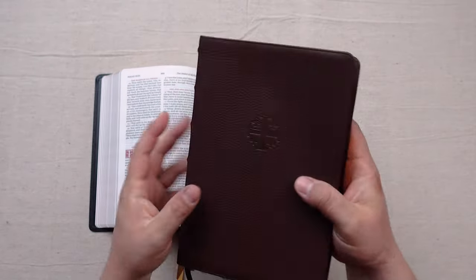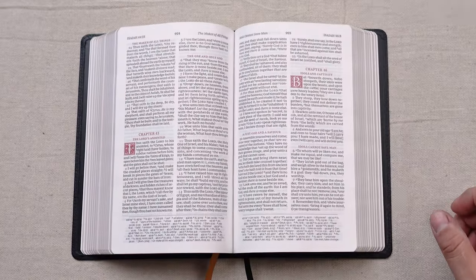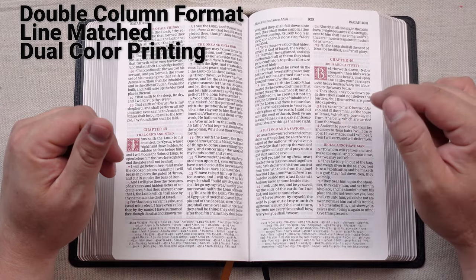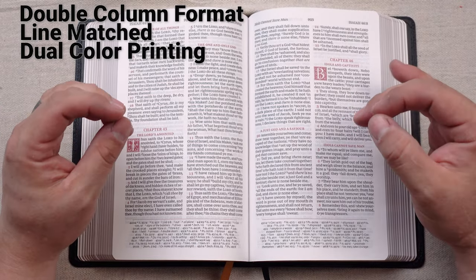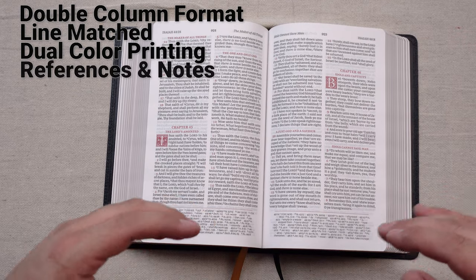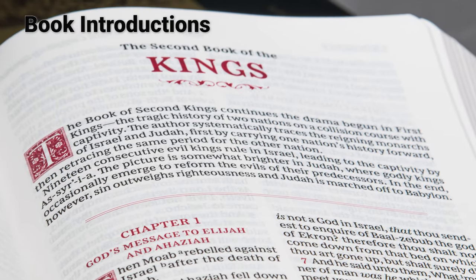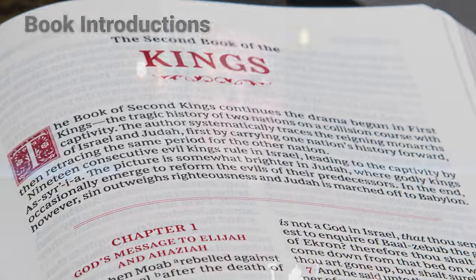Let's put away this Canterbury and focus the rest of our time on this Sovereign Collection edition. This is a two column format that's line matched. It has dual color printing with that dark crimson red color I love so much from Thomas Nelson, as well as an extensive suite of references and translator notes at the bottom of the page. Another cool feature is it has book introductions as well, and those include the dual color printing with the drop cap — the things that really make this edition stand out. I love the book introductions to give us context and some framework for what we're about to read.